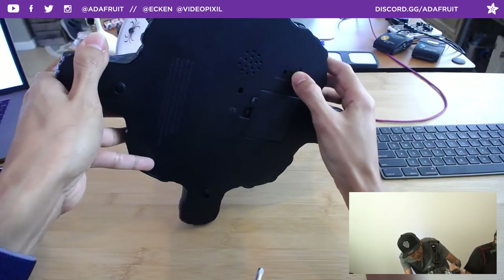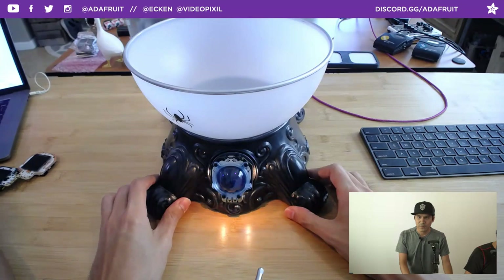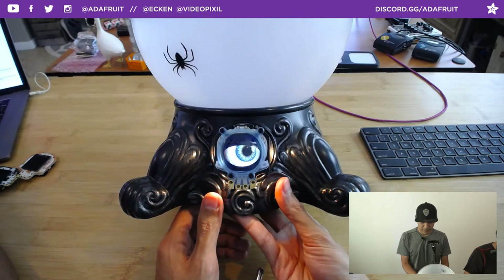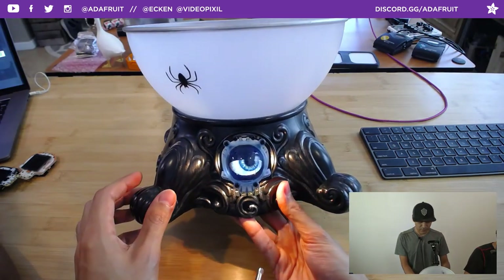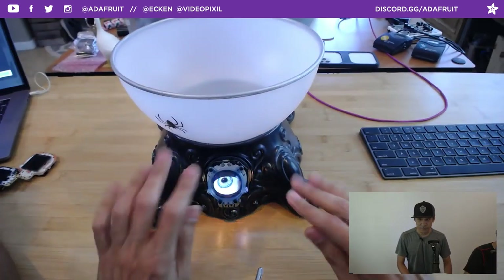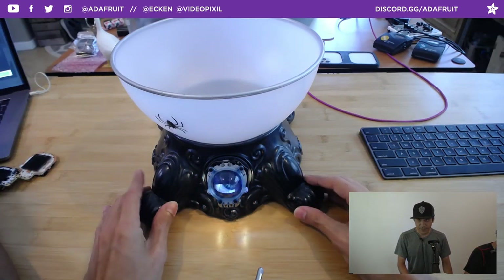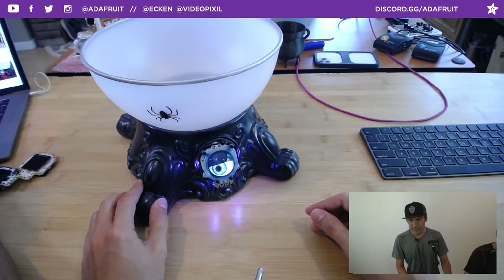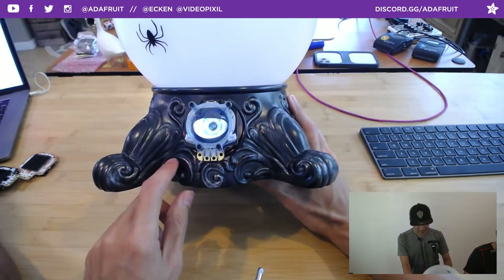There's an on/off switch already built in, so you can use that to turn our Halloween M4 Zero off and on. This is running the M4 code, so it's completely customizable. When you purchase your Halloween M4, it already comes with the code — you do not need to know programming, Arduino, or even CircuitPython. It just does this right out of the box.